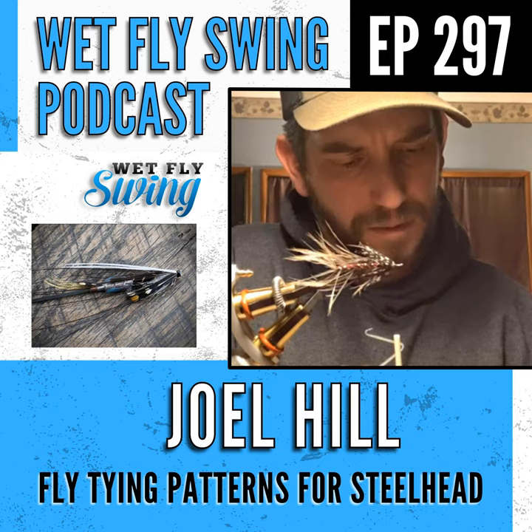He fell back in love with fly tying after buying a new vise and materials at Sportsman's Warehouse. Then he found steelhead, which opened a whole new wormhole. He's been seriously tying again for about four or five years, though his grandpa had originally taught him to tie woolly buggers when he was young.